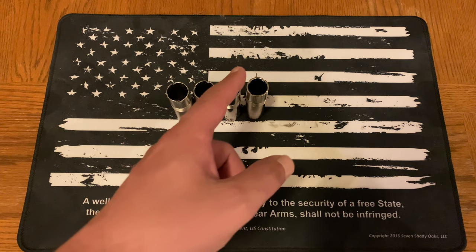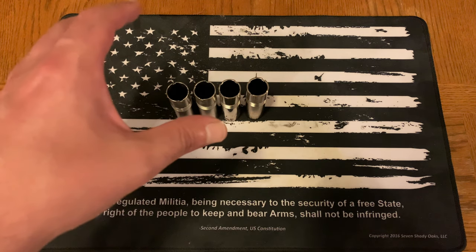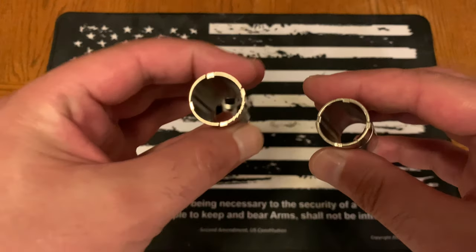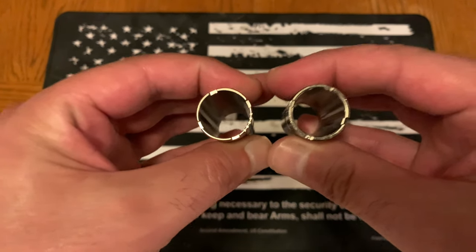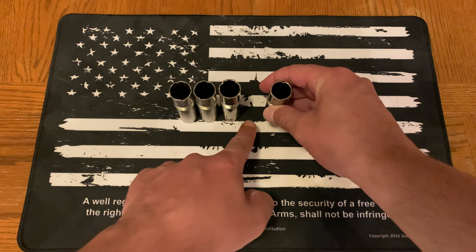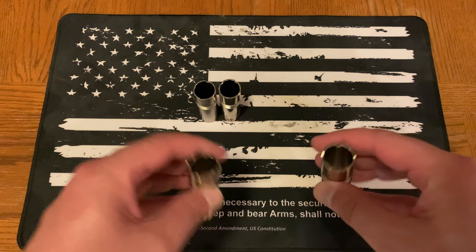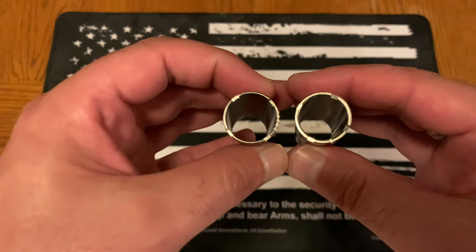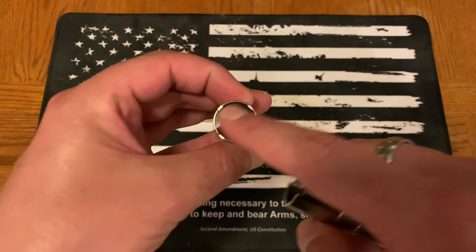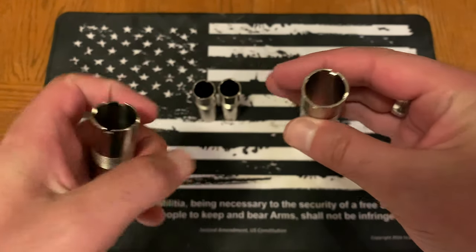Looking at these choke tubes, going from left to right, we have cylinder, improved cylinder, modified, and full choke. On the left side — cylinder — you'll see it's very open. Let me grab these two here: cylinder versus full. Benelli actually gives you five choke tubes, so in between modified and full there's also an improved modified, which is currently in the gun.